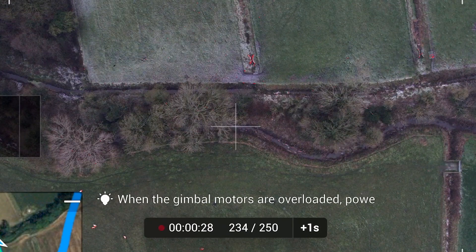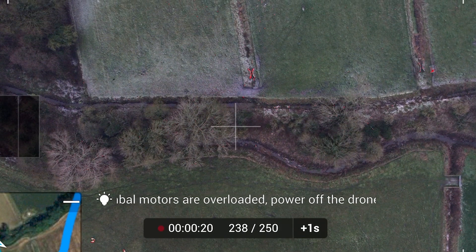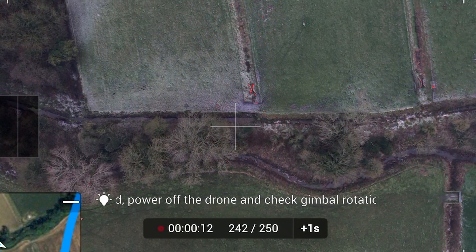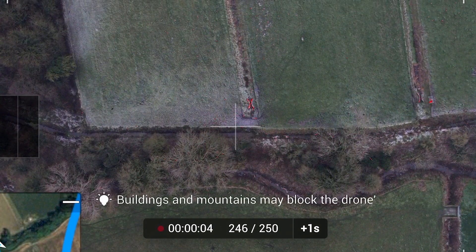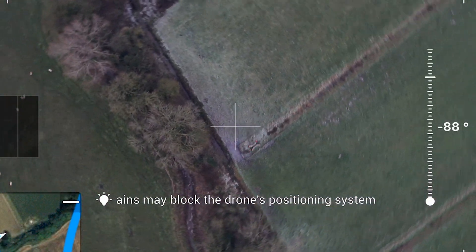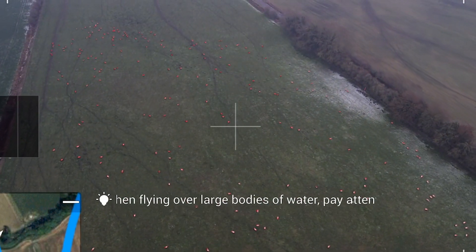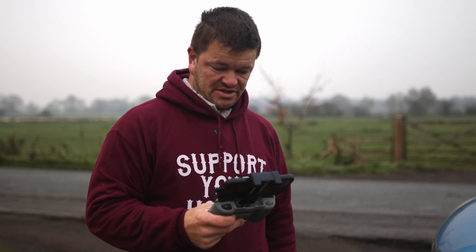One thing I do like while you're waiting is the little lightbulb at the bottom of the screen — it gives you tips, information and things to be aware of while you're not doing anything else during the hyperlapse. I'm just reading through it as I go.